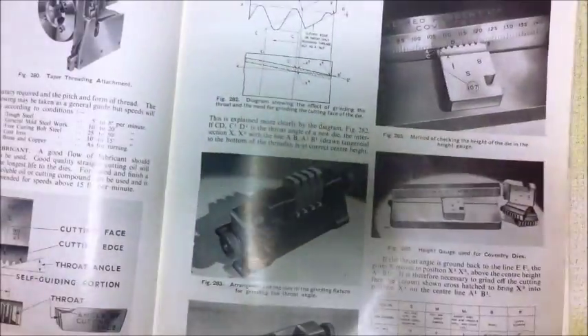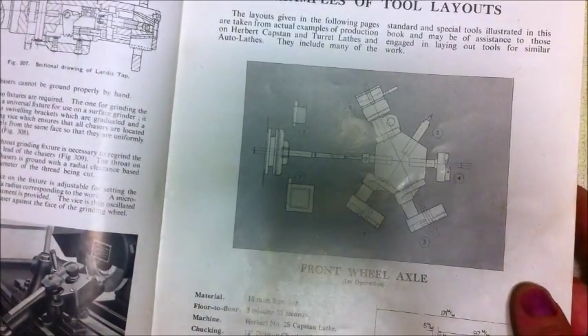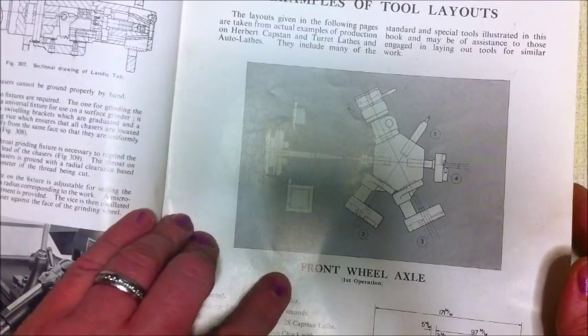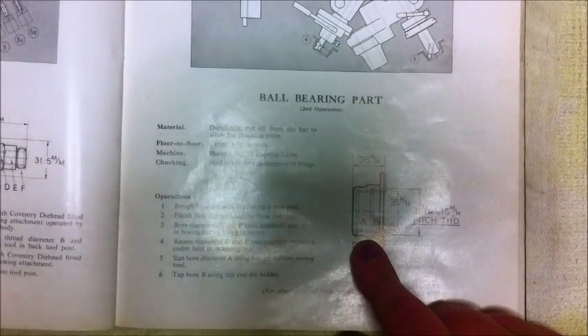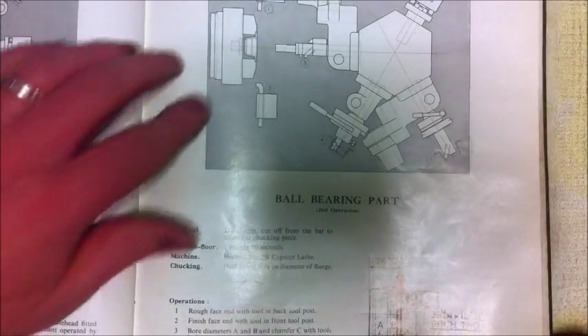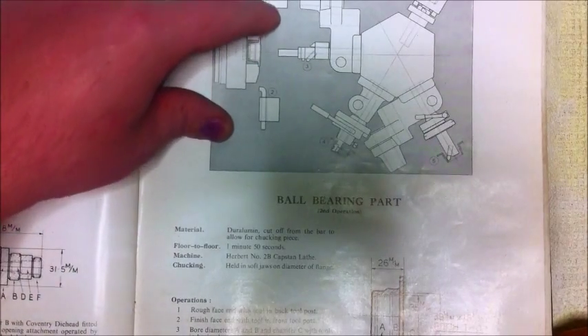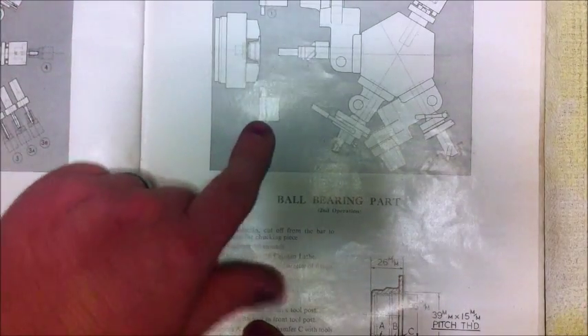There's lots about capstan lathe tangential die holders, die heads, and tapping heads. And in the back here, basically it's got tool layouts for different jobs. For example, if you were making a ball bearing cage — second operation — you would rough face the end with this tool on this arbor, and then finish face the end with a tool on the front tool post.